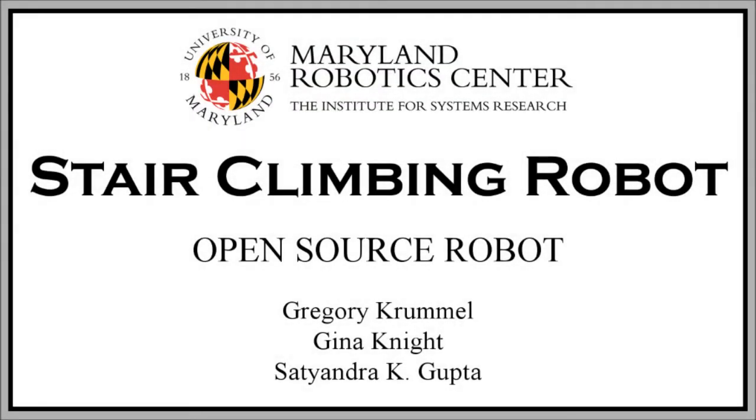Hello, and welcome to the assembly video for the Open Source Stair Climbing Robot. My name is Gregory Crummel, and I am a robotics researcher at the Maryland Robotics Center. For any additional information, please refer to the CAD and written instructions.